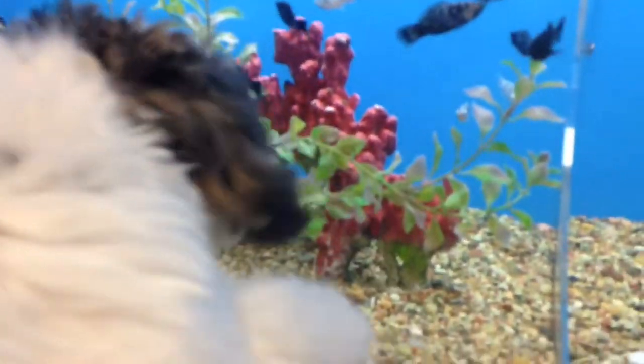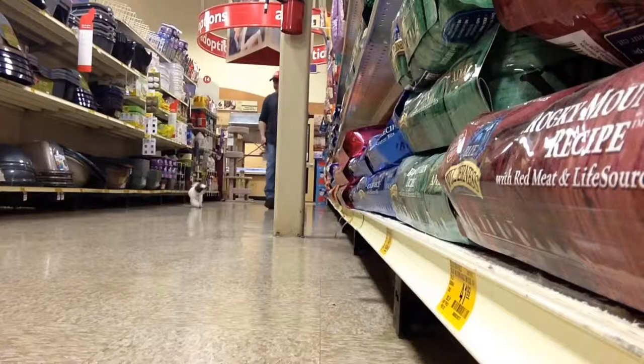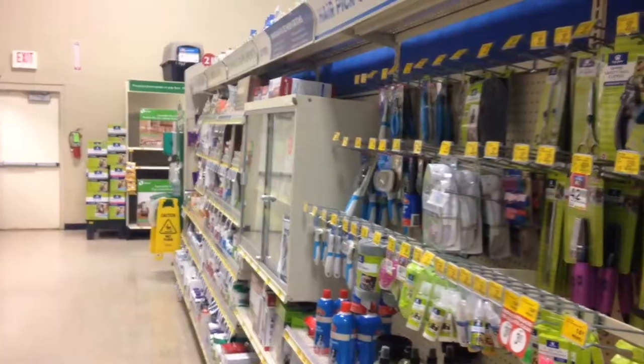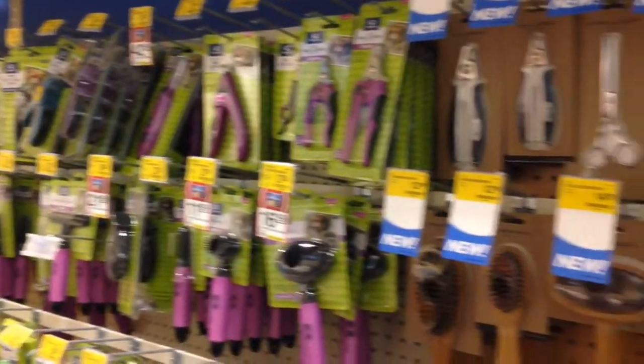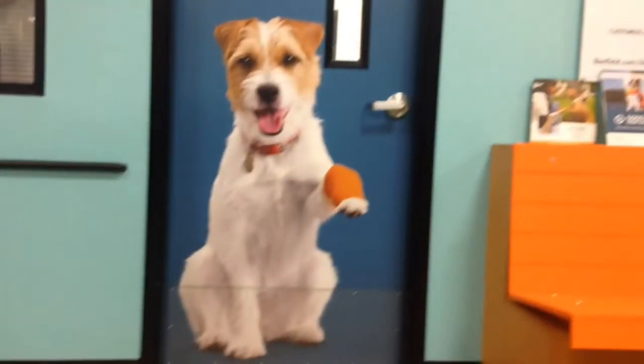Boo, what do you think about the fish? He's not too keen on the fish, I guess. He didn't give a crap about the cats either. Now he's barking at this dog — what, what, what?